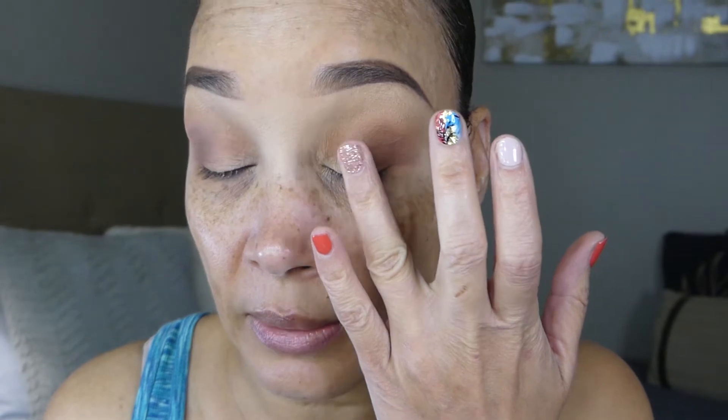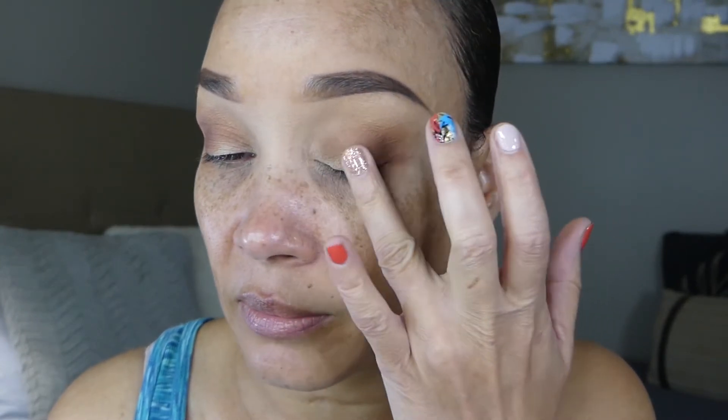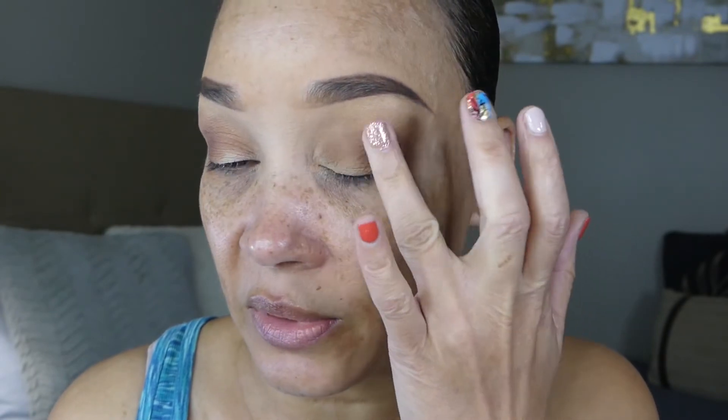Same thing for the other eye — you want to lightly pack it. Oh, it went all up in my crease, but that's okay. Just make sure it's blended really good. You want to lightly pat it. I'm just making sure it's all over the lid since most of it went up in the crease area.